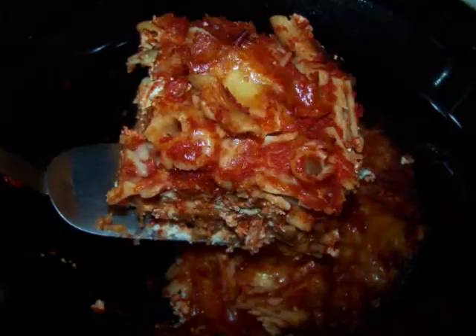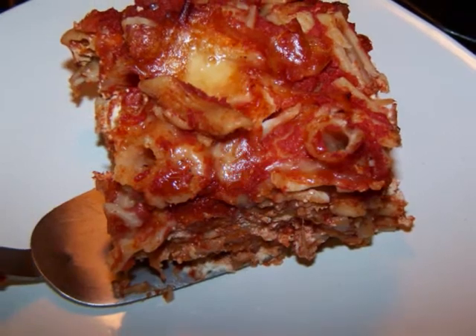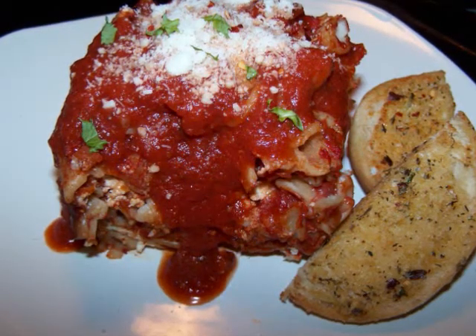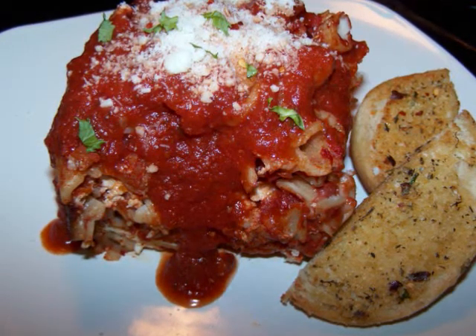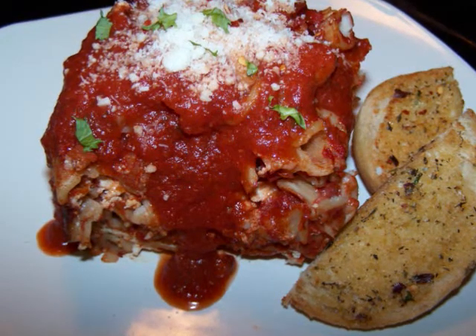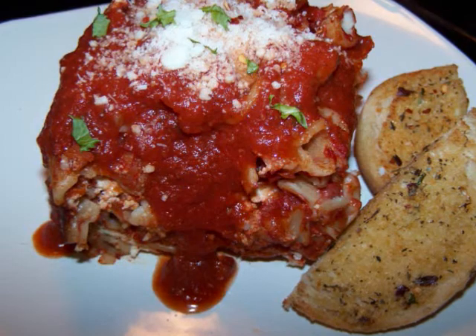When the baked penne is done, scoop out a portion with a spoon or a spatula, then top it off with additional sauce and cheese if you want, and serve it with the garlic bread. Keep in mind that I let mine sit in the crock pot for 45 minutes, so it was fairly easy to cut into large chunks with a spatula — but feel free to serve this any way you want.